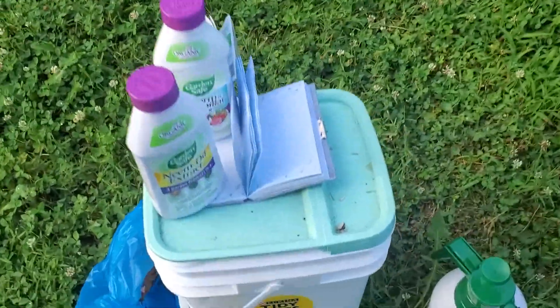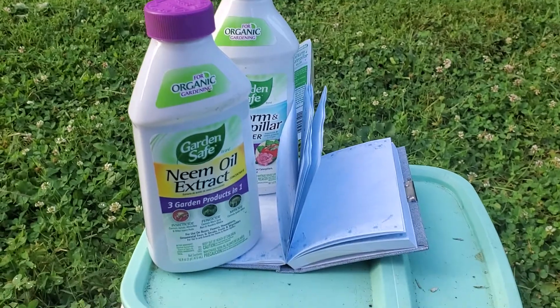Hi everybody, it is July 12th, 2020. Back for another garden diaries update. This one's gonna be pretty quick — it just stormed really bad through here so it's really wet. I want to spray my plants and then I'm gonna get back in the house. I told you last time that I would show you exactly what I'm spraying.